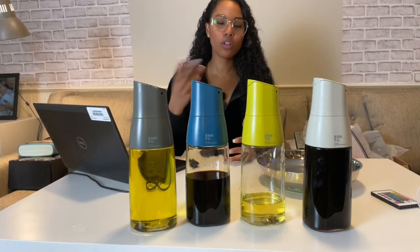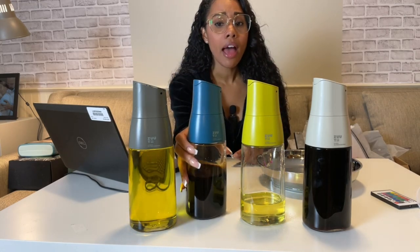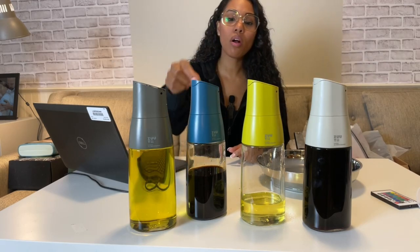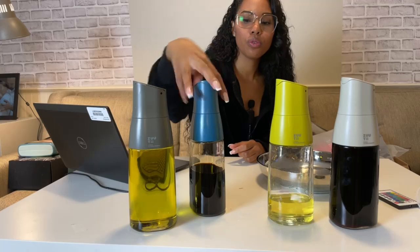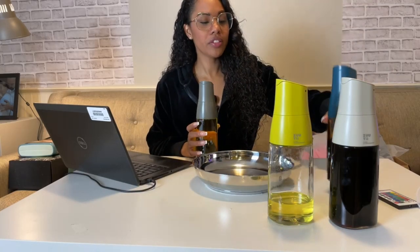You know me, I cook with a lot of oil. I actually have a plastic oil dispenser, and it does the job, but it does drip and I don't like it. So the one thing that I like about this — let's go ahead and use some olive oil and show you guys how cool this is in the drip-free area.